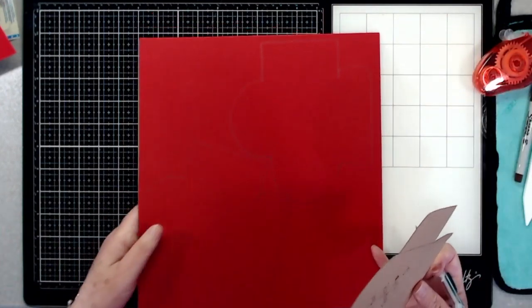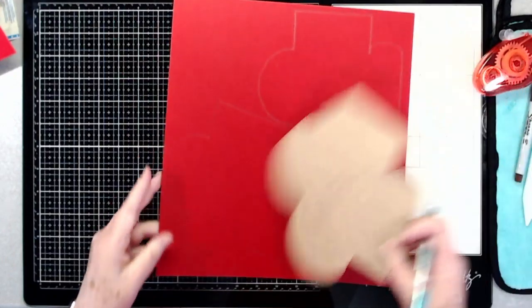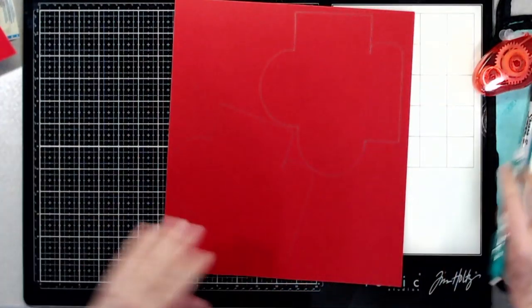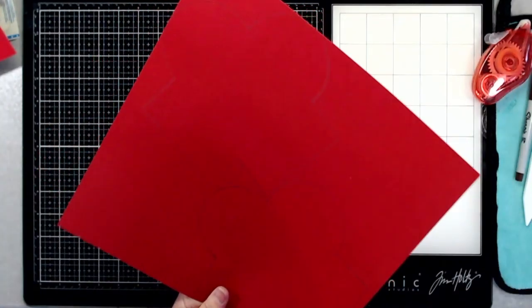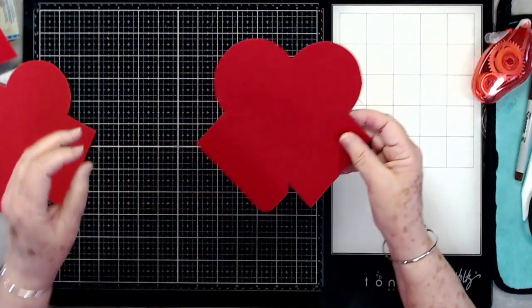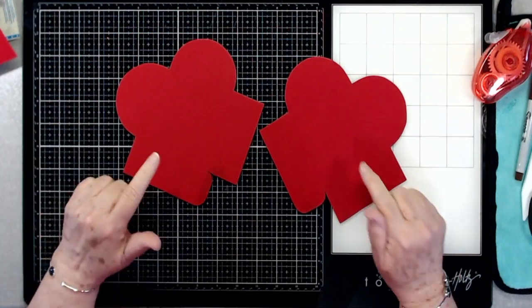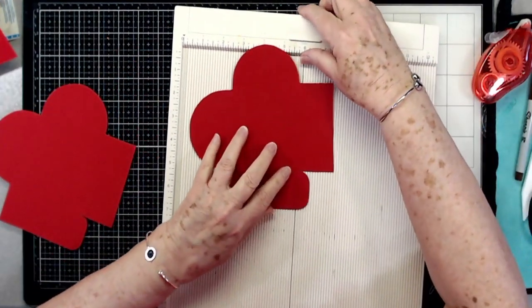There are our two hearts, both sides traced. Now I'm going to show you how to score if the score lines are not on your template. Like I said, I'll try to get them on there, but if not, I'm going to show you how to score this.